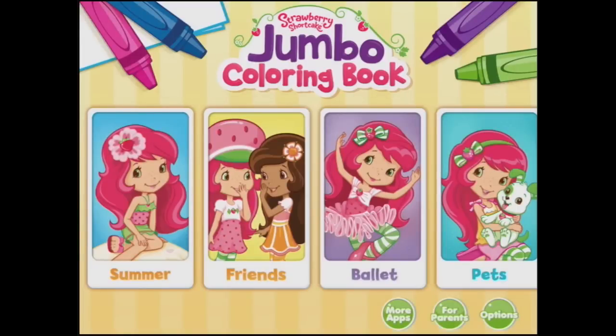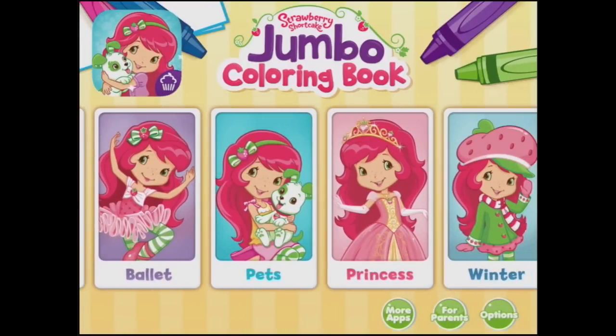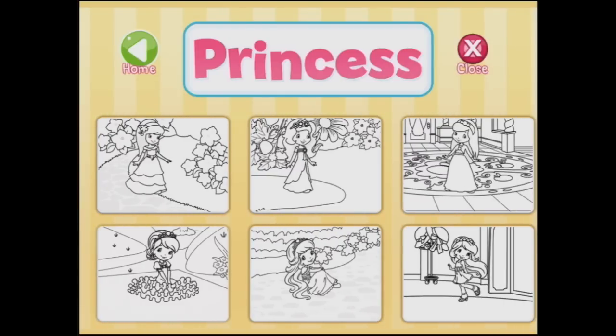Let's go back to the home page and choose a different theme — find something else to colour. So let's choose princess. And which one shall we colour in? Look at all these choices. They're just beautiful. We might try this one.